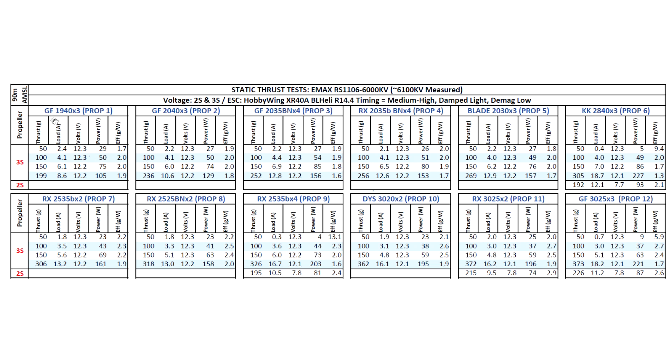I went ahead and tested two new props I recently got: the new Genfan Hulkies 1940 and the 2040x3. Pretty good props. I've actually been running the 1940 on one of my micros I tested recently, the Armor 90, and I really liked it. It flies really well and it's very durable — the plastic they're using is one of the best for this size prop. It's almost unbreakable, really well balanced, no vibrations at all.